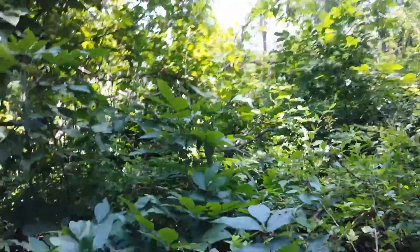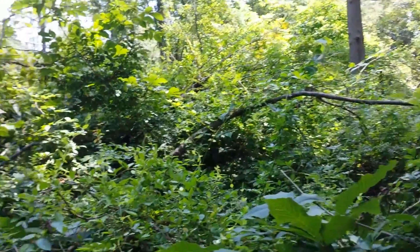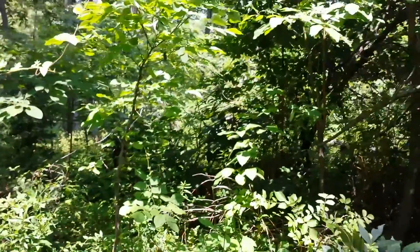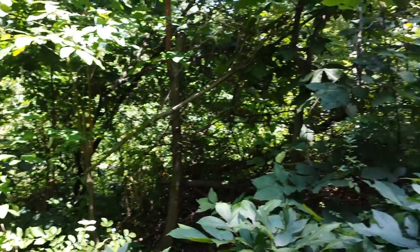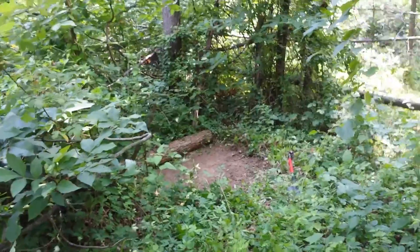Behind me is a huge hickory tree that Jim Ward cut down a couple years ago, and you can see all of the growth that's happening. I'm gonna pan around here so you can see all that growth. We've just got a wall of vegetation here, and this is creating the structure that we need. This is great stuff — I'm very happy with it.